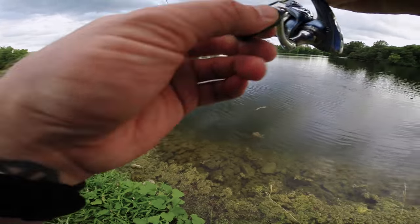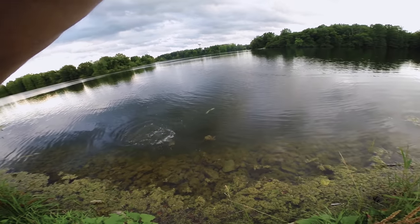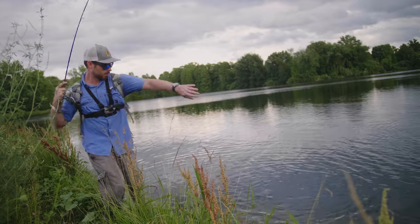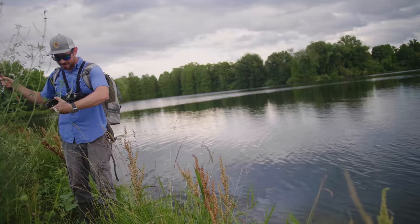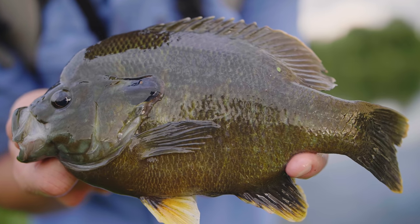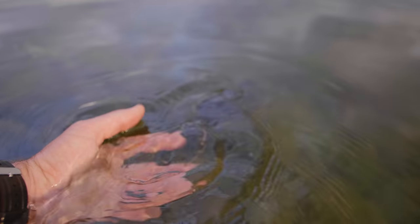Oh, there's a nice fish! Oh my gosh, you guys — this is the biggest sunfish I've ever hooked into! No way, please stay on! Oh my gosh — what? Are you serious? This is insane! I've never caught a sunfish this big! See you later, buddy. I am speechless right now — that was a monster sunfish, and that happened to be the first fish anyone has caught with my grandfather's old antique spinner in probably decades. I'm just blown away.